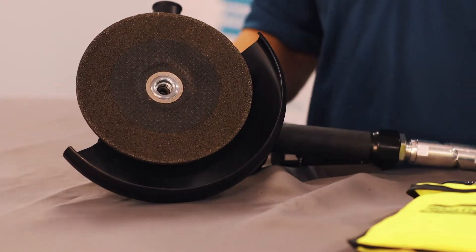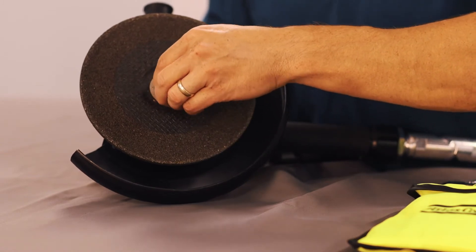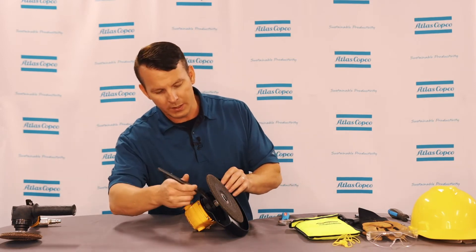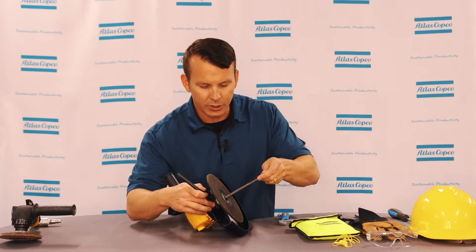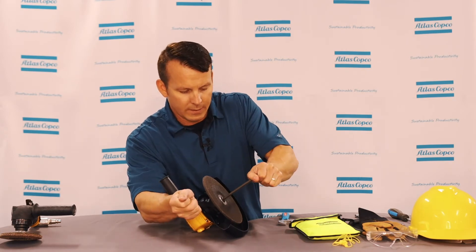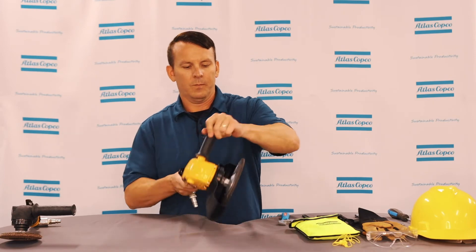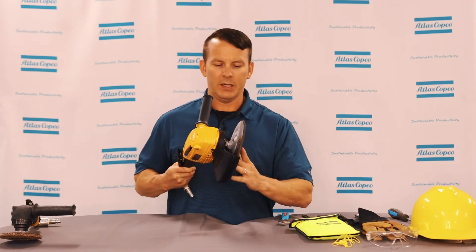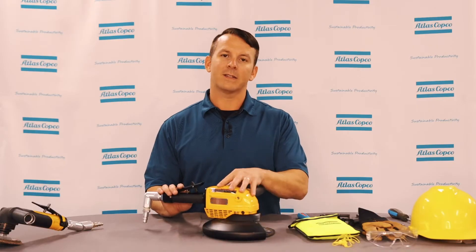Then put your stop screw back on — same thing: take your wrench and put it on the spindle nut, take your allen wrench and tighten that back. Once that's complete, check and make sure that it's tight and spinning correctly. That is how you replace the grinding wheel on this type of grinder.